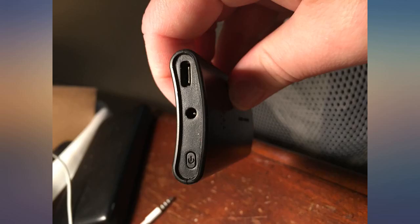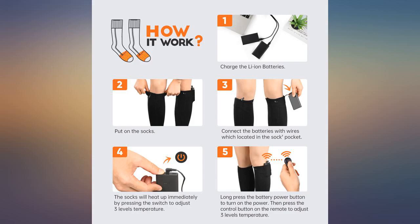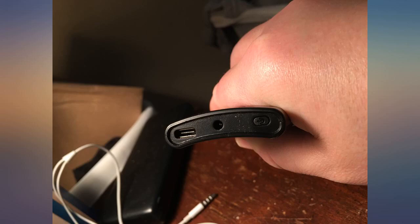I ordered the smallest size — my foot size is 6.5 women's. I love these socks. They are the only ones out there with a remote control.